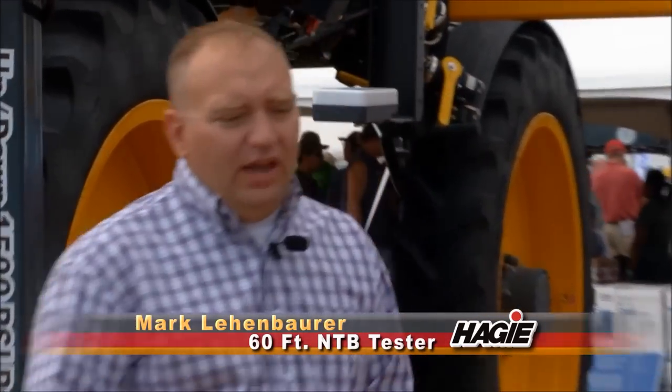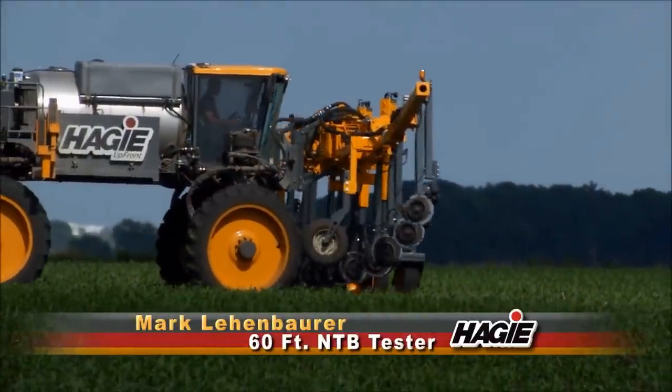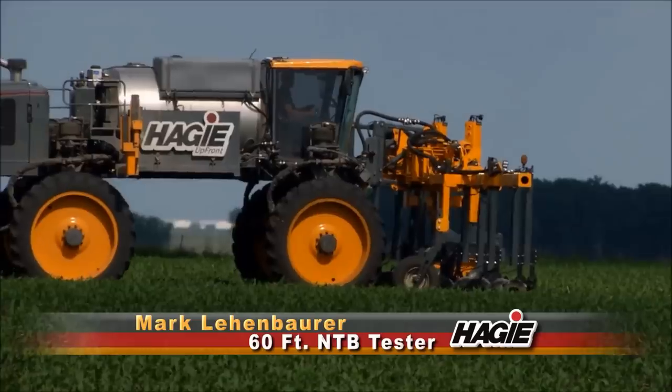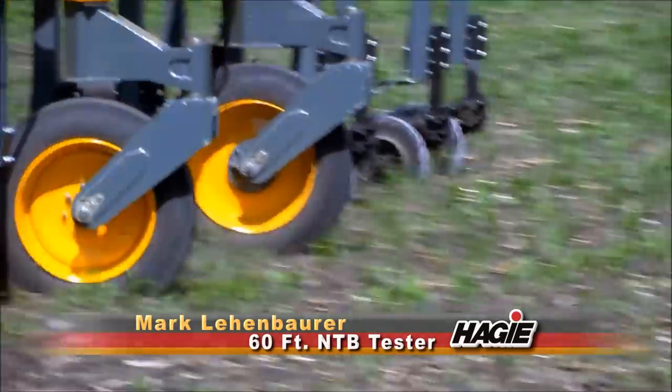We farm in northeast Missouri. We have a variety of terrain from rolling terrain with terraces, hills, and stuff to flat bottom ground that's really heavy gumbo. So we got to run the bar in a variety of conditions. We ran it over a couple thousand acres, about 2,500 acres.